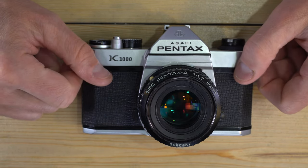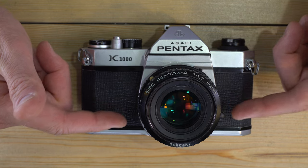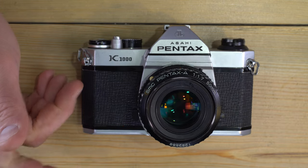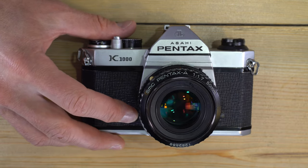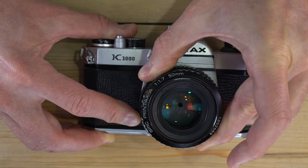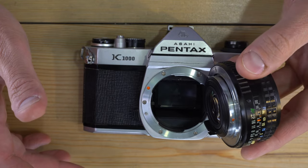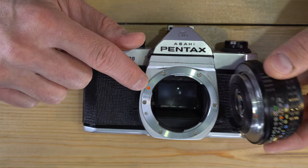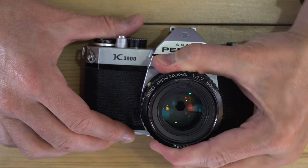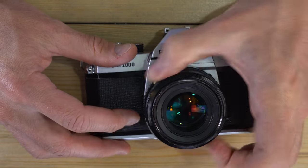Now that we've put a battery in the camera and seen how to read the meter, let's talk about how to change lenses. One of the great things about an interchangeable lens camera is getting different looks on the same roll of film. This is the lens release button — simply push it toward the camera body, grab the lens, and rotate it counter-clockwise about a quarter turn to release it. To mount the lens, find the orange dot on the camera body and the orange dot on your lens, line them up, and turn clockwise until the lens clicks into place.